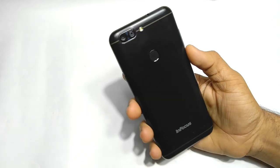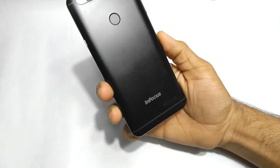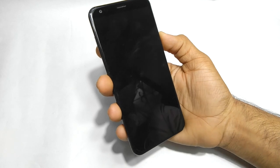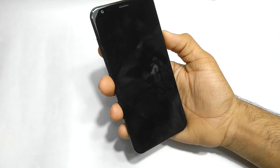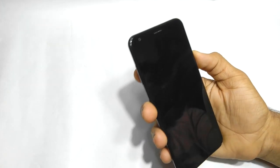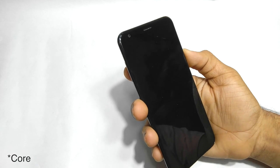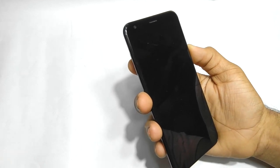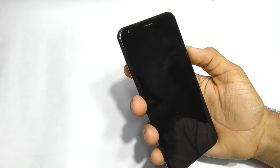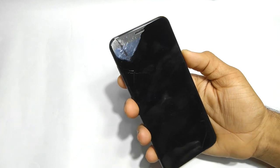Hey, what's up guys, my name is Zaheer and in this video I'm going to do a gaming review of this phone — the Infocus Vision 3. You guys have already seen the unboxing video on my channel. This phone is powered by the MT6735 processor, which is a 1.3GHz quad-core processor from MediaTek. It has a Mali GPU, 2GB of RAM, 16GB of internal storage, and a 4000mAh battery, which gives it pretty amazing battery life.